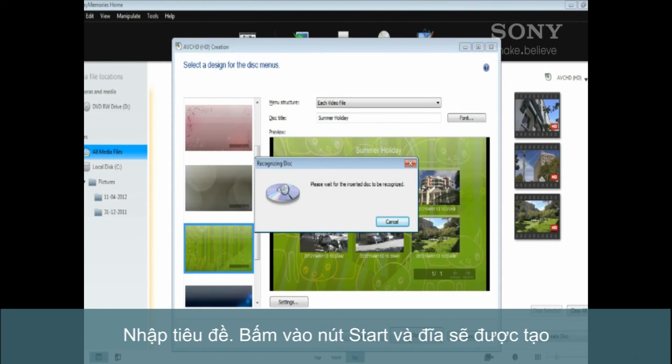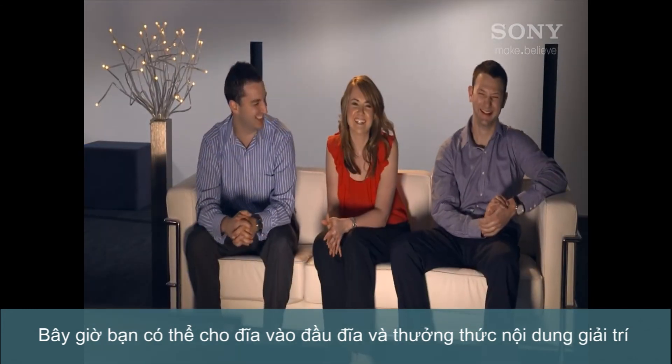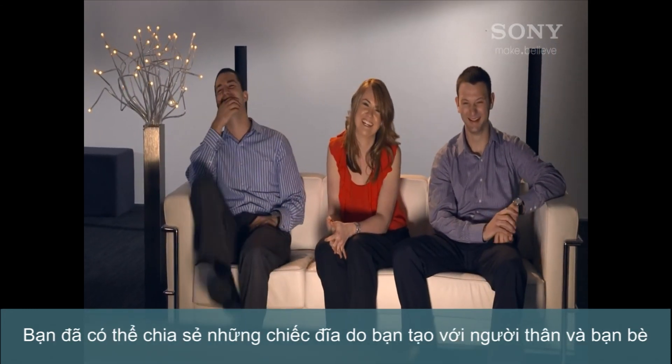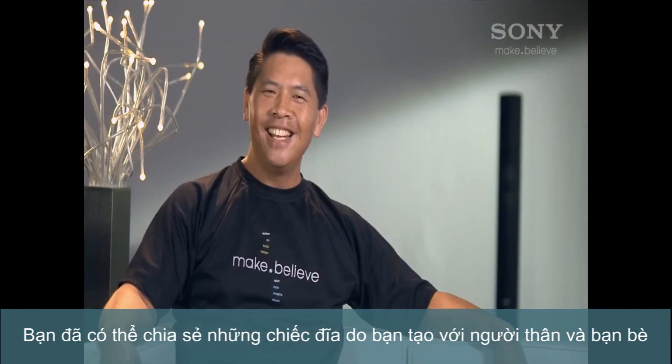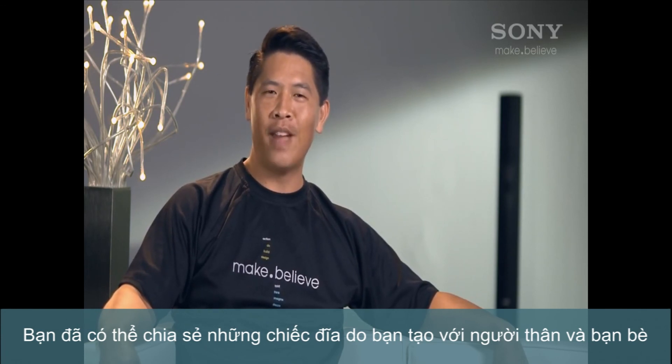Type in the title and click the Start button. That's it — your disc will be created. Now just pop your disc into your DVD or Blu-ray player and sit back and enjoy your content, or even send off a copy to the grandparents. Now there's one less excuse to organize your videos and start sharing them with family and friends.